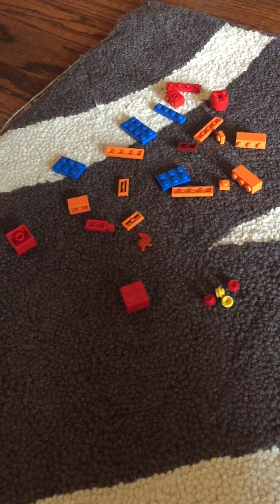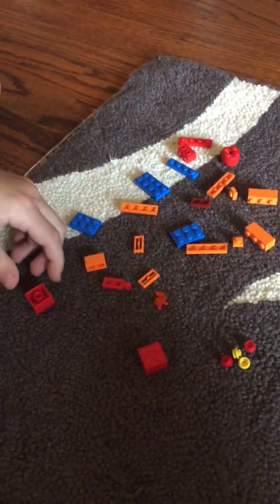Hello! Today I'm going to show you how to build Charizard and Blastoise. We're starting off with Charizard.